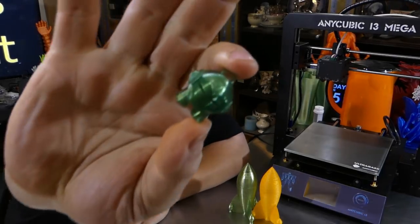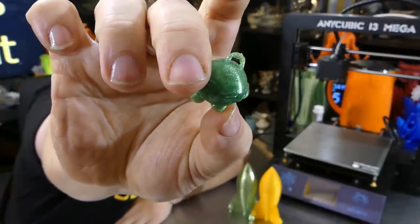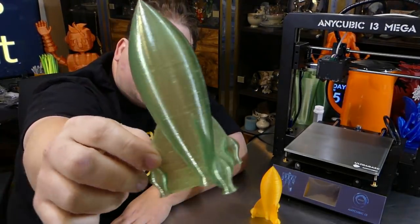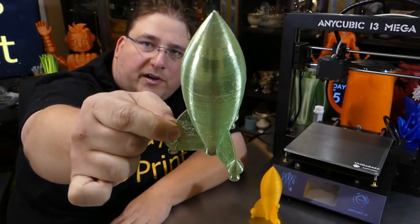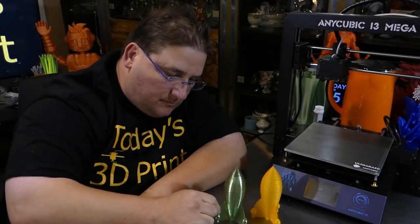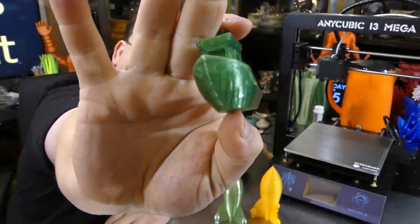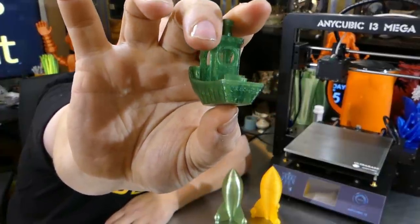Here is the Marvin — very good, including the hook. I have no complaints about the Marvin. The rocket is beautiful. This Crystal PLA does a genuinely nice job on vase prints; it's very pretty, almost like a metalized prismatic effect. And of course the Benchy — that's everybody's benchmark — and as you can see, it is nearly perfect. It is a very good Benchy.